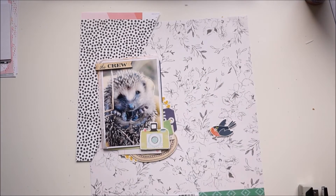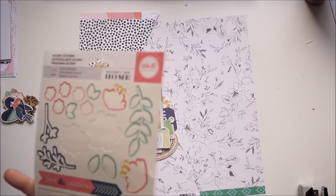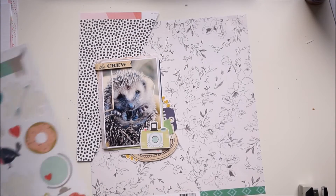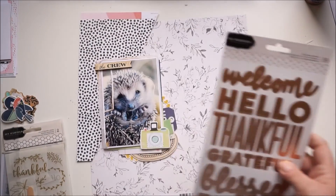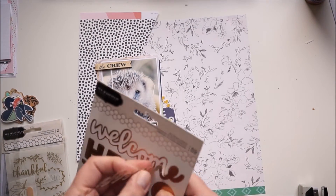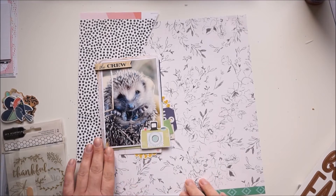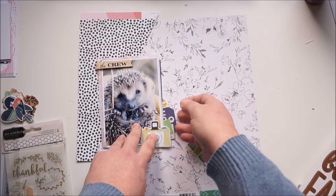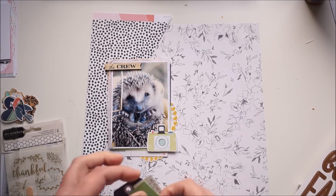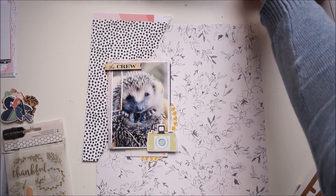Then I grabbed a little house from We Are Memory Keepers 'Honey I'm Home' and looked for stickers and maybe a title. I liked the look of the layout at that point, but when I was making it, it didn't feel quite right. Now I'm grabbing a heart from the Honey I'm Home collection and building up a tiny cluster with bits and pieces from the ephemeral packs.